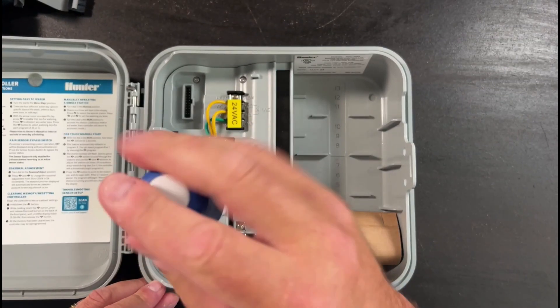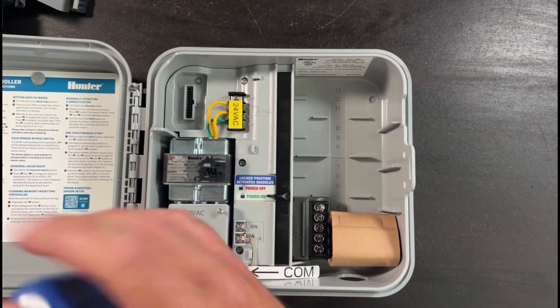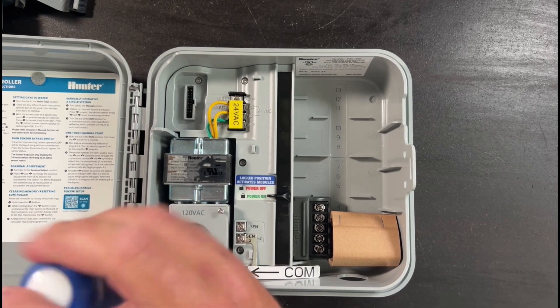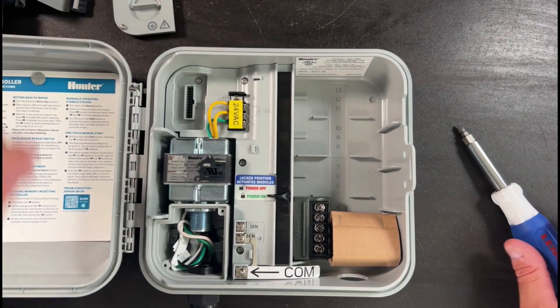Then we're going to remove the cover where the 120 power comes in to the junction box at the bottom of the transformer. It simply unscrews and you can pop the cover off, revealing the splices underneath.